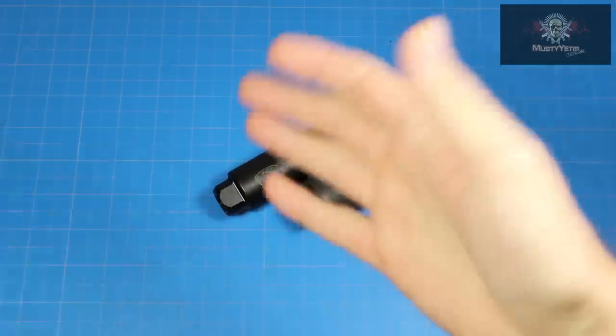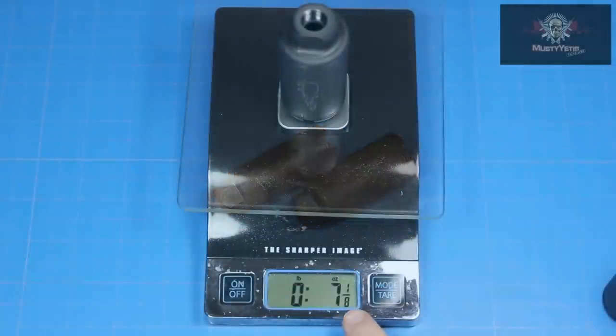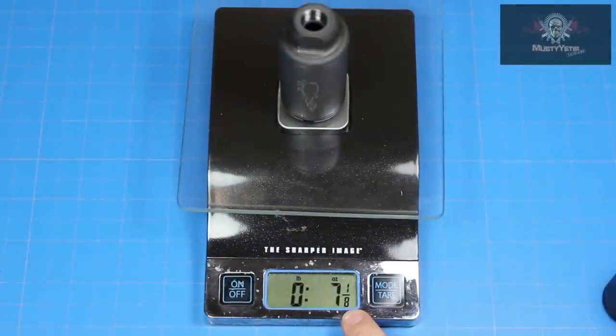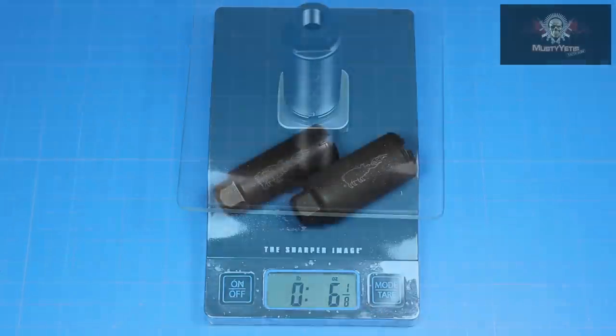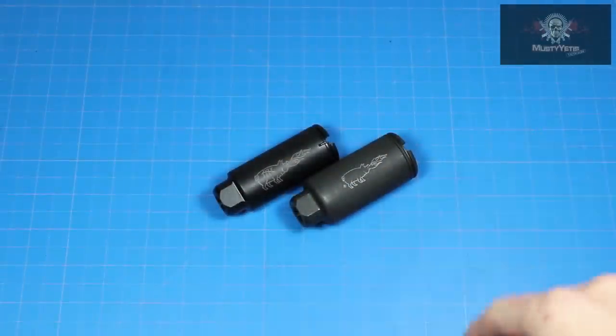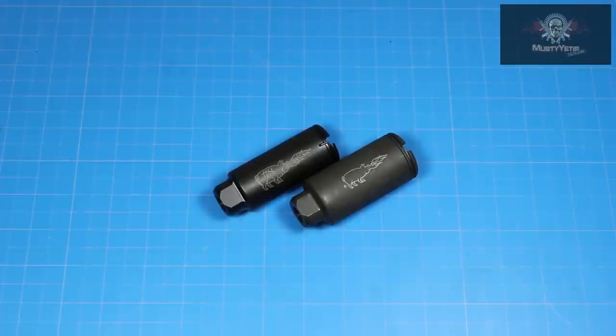The KX-5 was designed to be a lighter, slimmer version of the KX-3. The weight savings isn't huge between the KX-3 and the KX-5. In regards to it being slimmer, you can now run the KX-5 with the Fortis manufacturing rail without any modification. You couldn't even run the KX-3 before with Noveski's own NSR rail, but now you can install the KX-5 under the NSR without any issues. The KX-5 will fit under almost any slimline rail on the market.